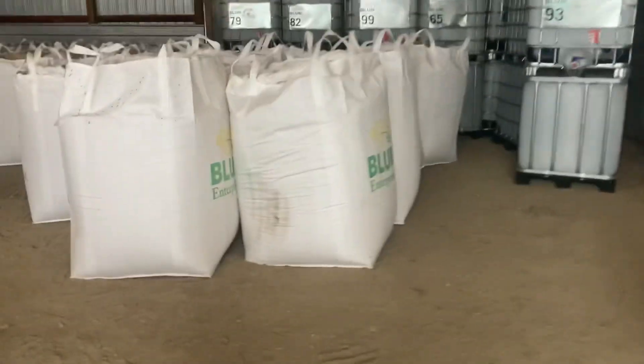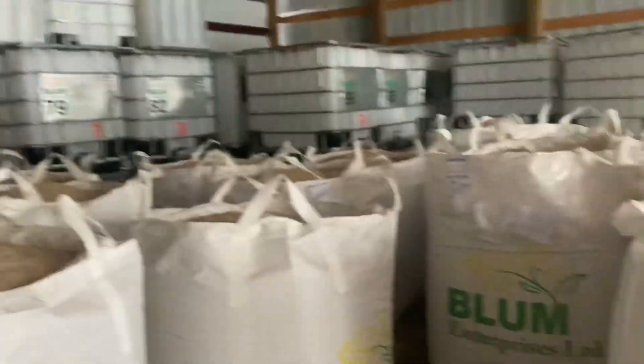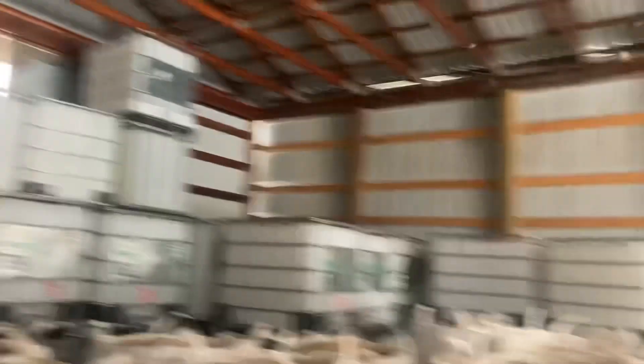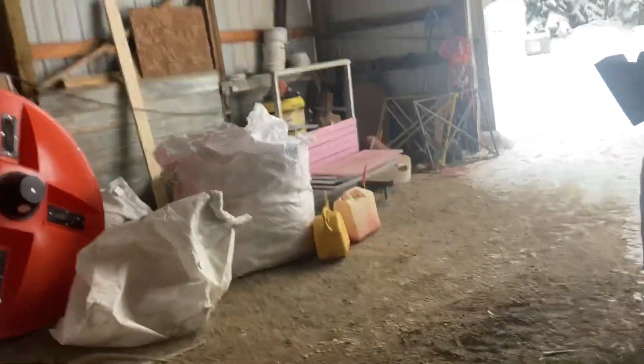These are all the bags we've been making for the last week. Looking through the book, we made 100 bags in about 14 days — it's been totally crazy. This is where I got the totes stacked up — that's all our empty totes. We've got another load of molasses coming on Wednesday of this week.